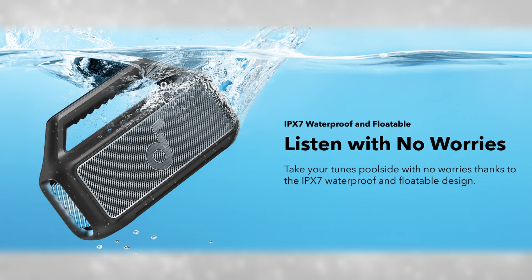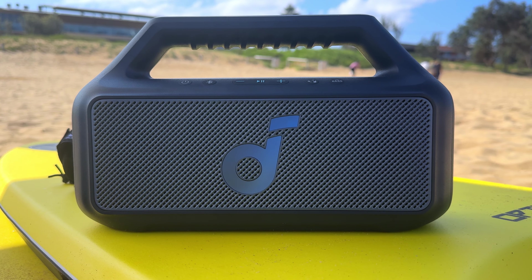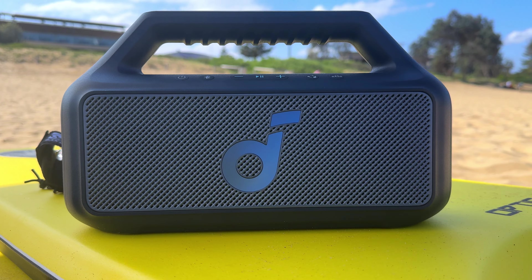You get an IPX7 waterproof rating. The speaker can also float in water, but if you submerge it in salt water, it's always a good idea to rinse that off. You don't get any dust resistance, so if you're working in construction it might be a bit risky. Even taking it to the beach should be fine, but just try not to get too much sand in the speaker. It's nice to have a bit of peace of mind with some dust resistance.